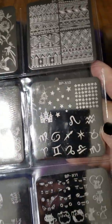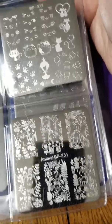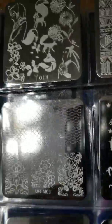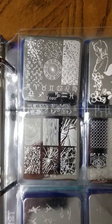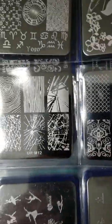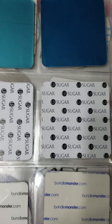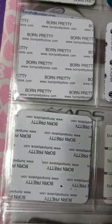I have more square plates here — these I purchased on eBay, some are Born Pretty. These right here are from a different brand, and these right here are from UR Sugar.